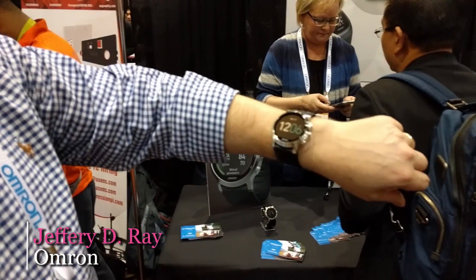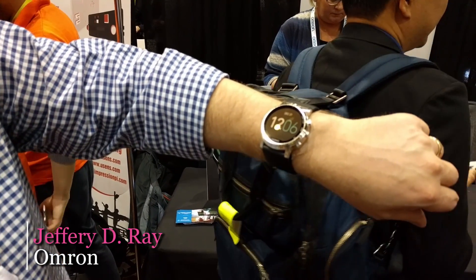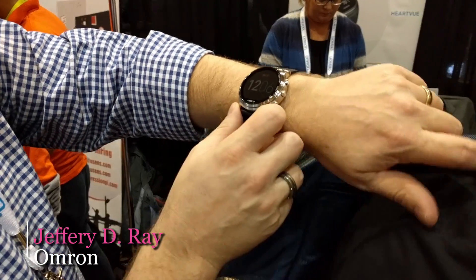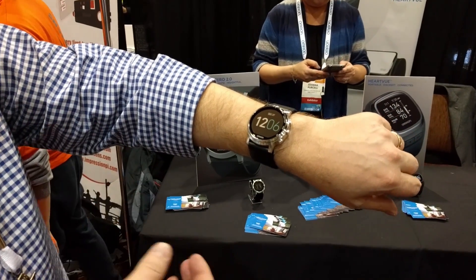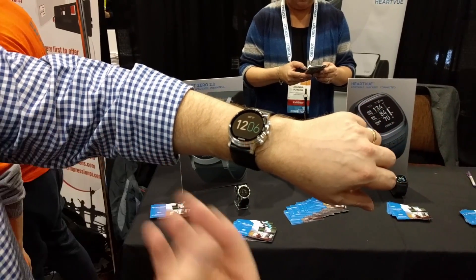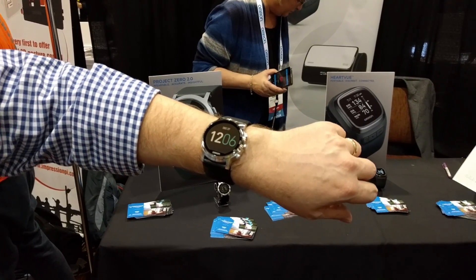Hi, my name is Jeff Ray with Omron Healthcare. Today I'm showing our new Project Zero 2.0 wrist blood pressure monitor. This is the first blood pressure monitor that uses oscillometric technology, which is what the FDA has already cleared and what Omron has been using for over 40 years to build blood pressure monitors.